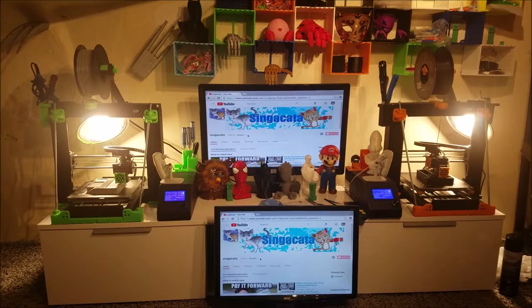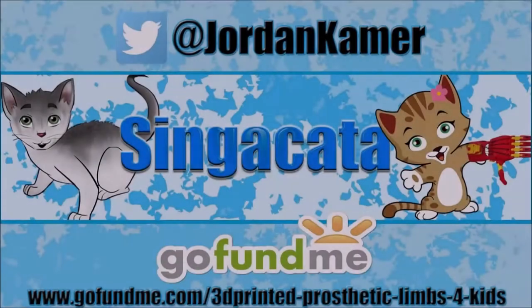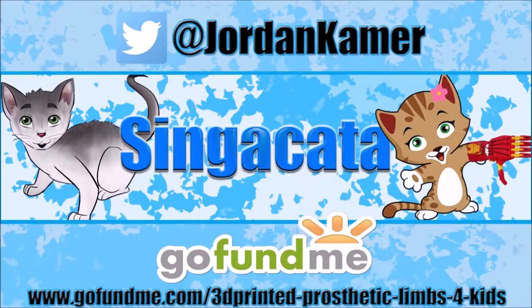Alright, to be continued. Have a great day everybody. Be sure to follow my Twitter and check out my GoFundMe campaign to help raise money to 3D print prosthetic limbs for kids. Links in the description below.